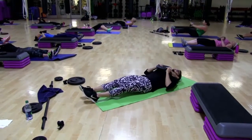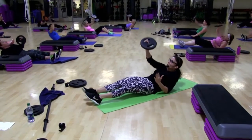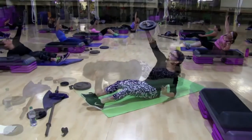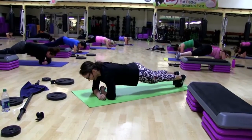Down. Lift. Three. Three. Four. Five. One. Two. Down. Stack your body.